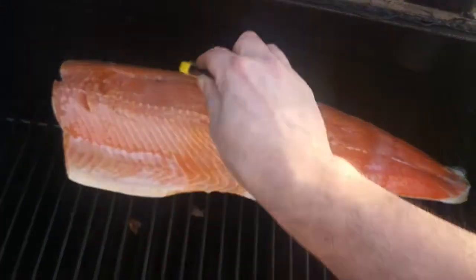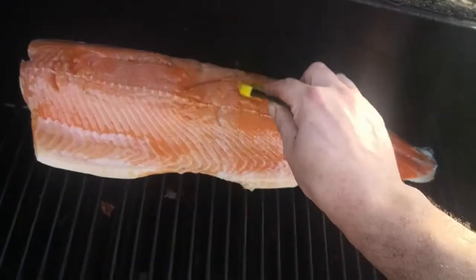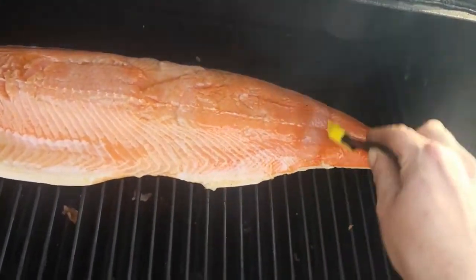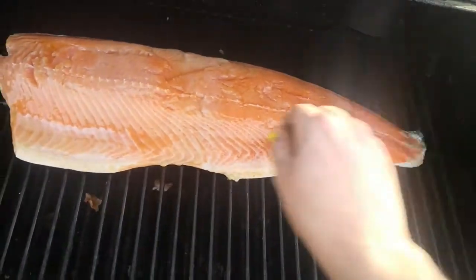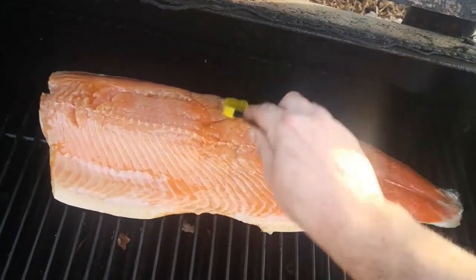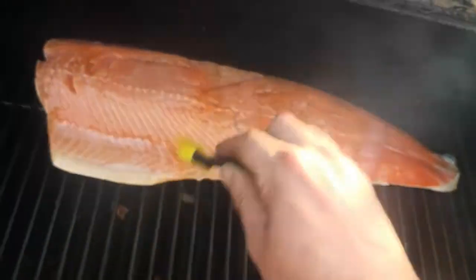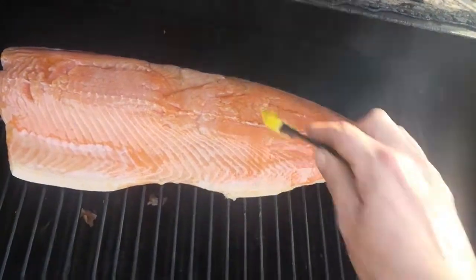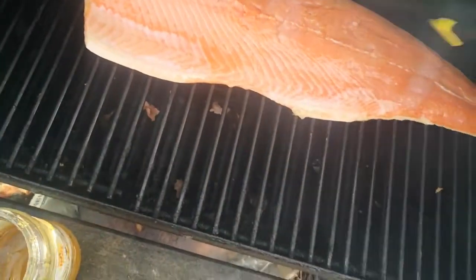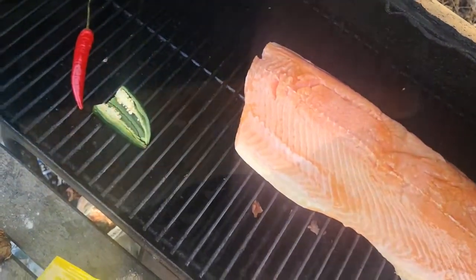I'm going to keep the temperature at about 80 Celsius for about another hour. I'll just come and check on it. Meanwhile, I'm making some mango salsa to go with this — with wild ramps — and the smoked peppers are going to go in there as well. Close it up, let it cook, let it smoke.